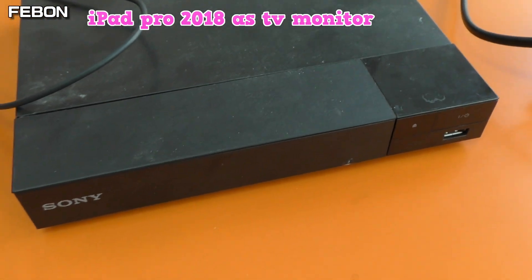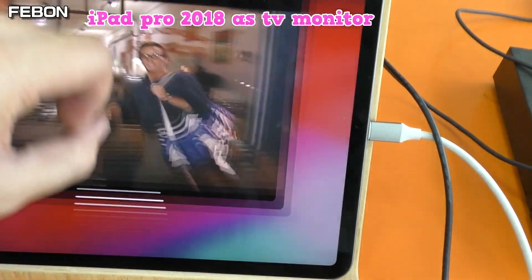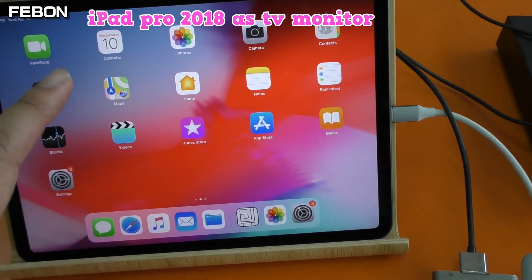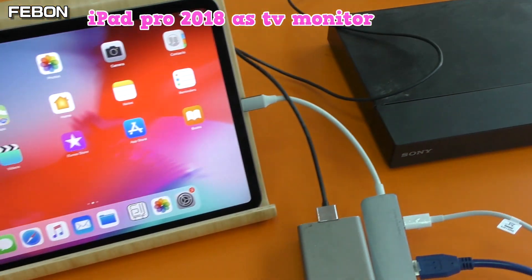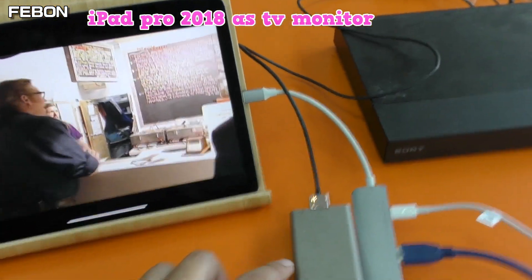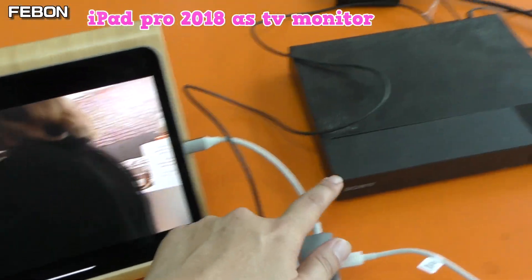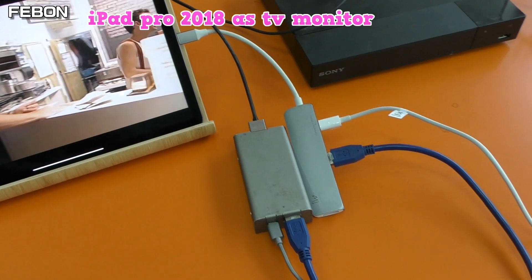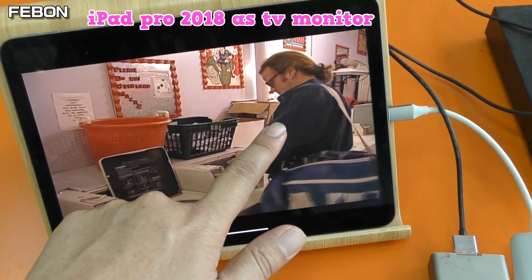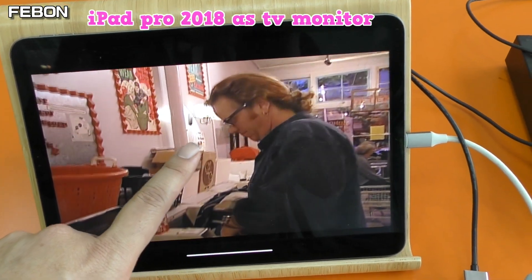This is a Sony DVD player. You can use the iPad Pro — the Type-C version — as a monitor for the Sony DVD player. You just use the Febom iCapture Grab card: the HDMI from the Sony DVD becomes a USB signal, then connect a Type-C hub into the iPad Pro Type-C version. You can use a Type-C iPad Pro as a TV monitor.